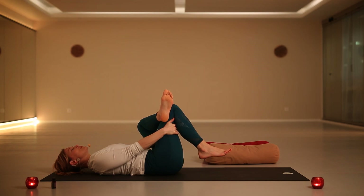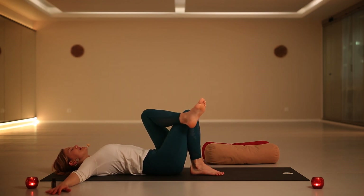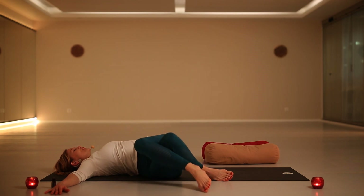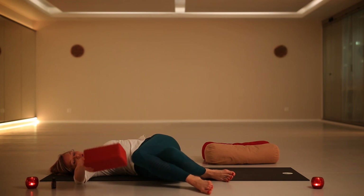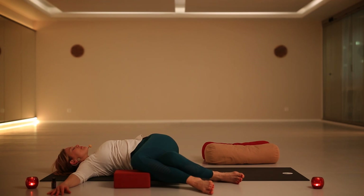If you want to stay longer here, you can pause the video and come back later. Otherwise, join me for the twist — opening the arms to the sides, placing your left knee on top of the right, and slowly drawing the knees to the side. You can use pillows. You may possibly experience one side slightly different from the other, and that's perfect. Just adapt your pose using all the support you have — make this experience really comfortable and relaxing.